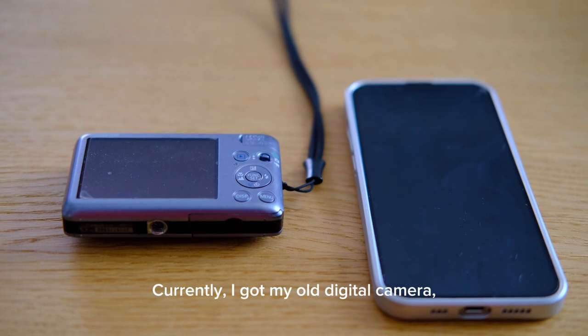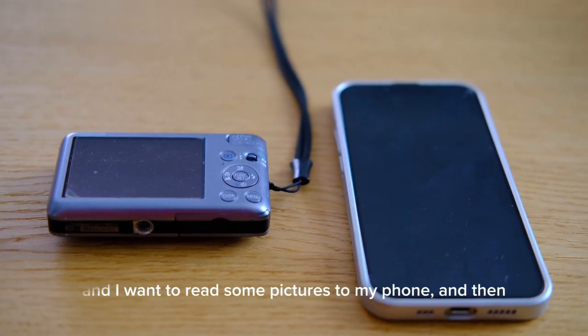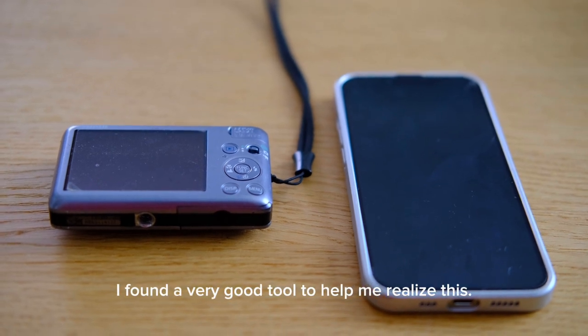I got my old digital camera and I want to read some pictures to my phone, and I found a very good tool to help me realize this.